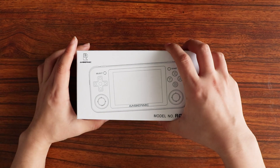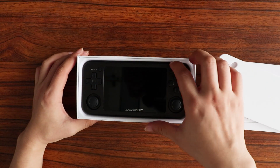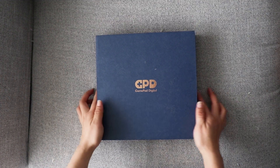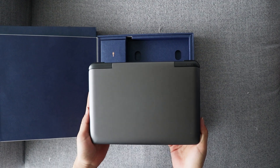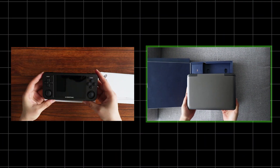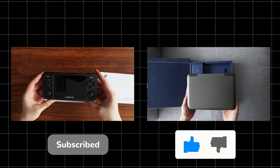Retro gamers can be roughly divided into two types: some are satisfied with open source consoles, and some are willing to spend several times the price on more powerful Windows devices. So which type do you belong to? Thanks for watching — remember to subscribe to my channel and give it a thumbs up.